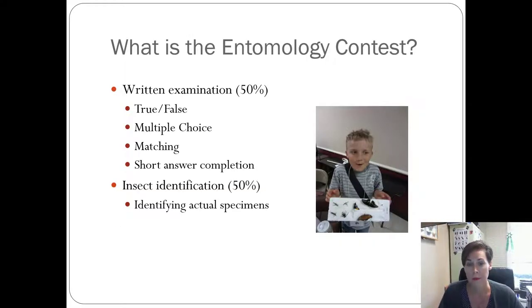The contest is basically half a written exam and half an identification exam. Kids will look at pictures of insects and have to identify the common name and the order. Then they'll get a written portion — usually multiple choice, and if it's short answer, it's very short. The contest doesn't take them long to take, but it takes us a long time to grade. So if your kids hate taking tests, this probably isn't the competition they'd enjoy.